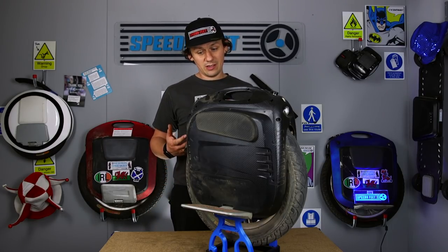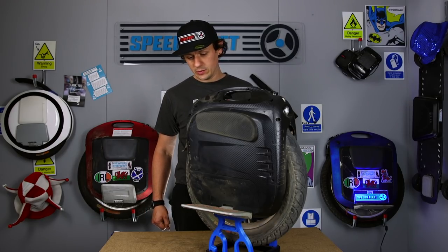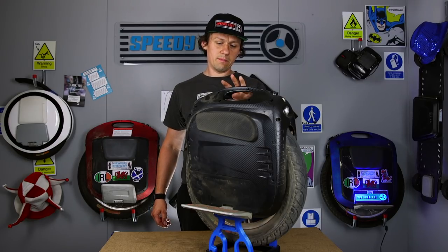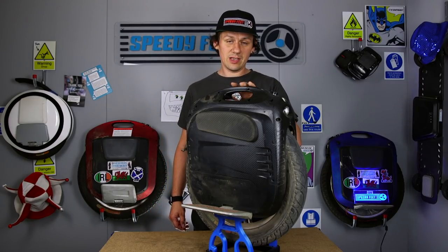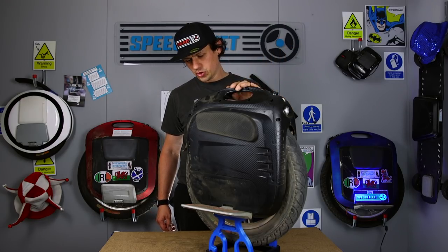There's just nothing like it. I've really gotten on with it well. No issues whatsoever. The closest wheel for me that comes close to this is the KS18XL — obviously at time of filming, because these things change quite rapidly, every year pretty much.